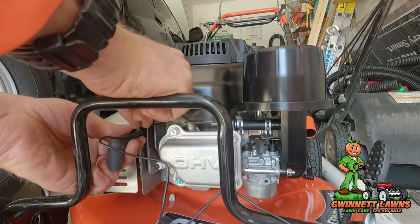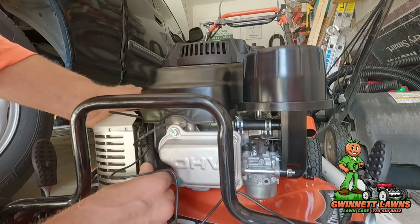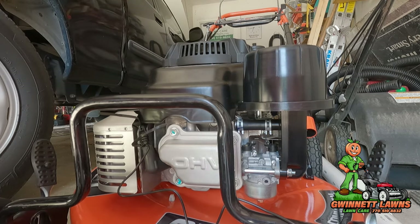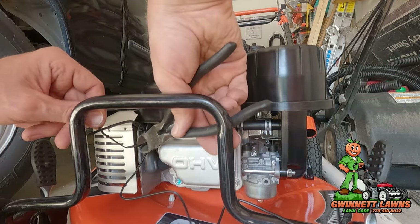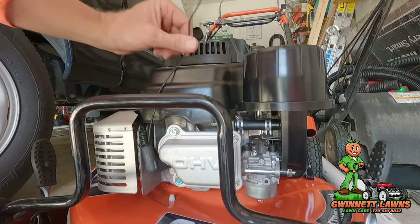I'm going to take another zip tie and do the exact same thing with this end. Pull that tight and cut off the excess. I'll go ahead and put the boot back on the plug, then take my wire cutters and nip off the excess, so it's a nice clean install.